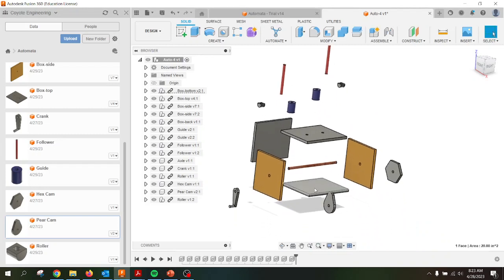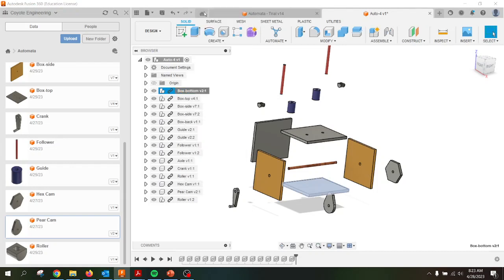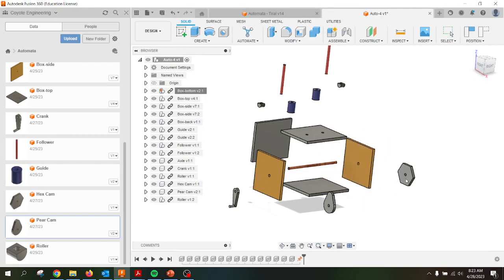I like to take the bottom and ground that. All my individual components were built, then I converted them into components and dragged them in. So under the bottom, I'm going to ground this piece so that it's stuck there. That way as I try to move it, nothing happens — I can move all of these other things on the fly, but this one stays fixed.